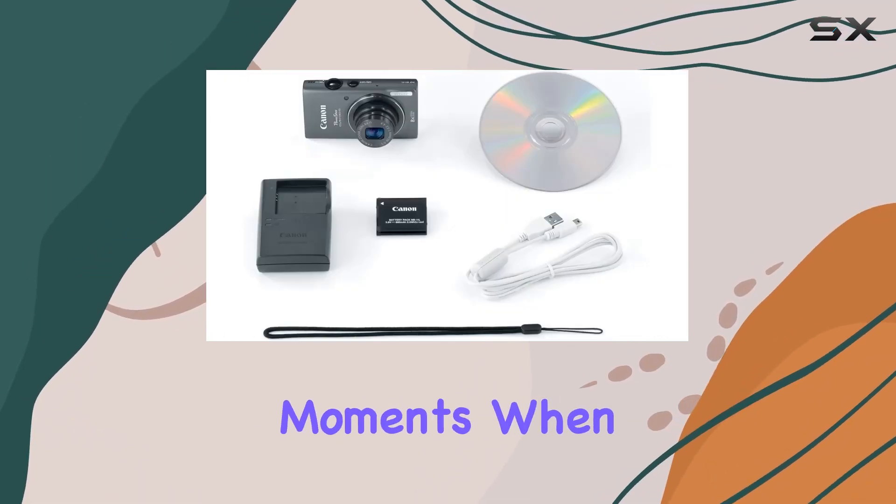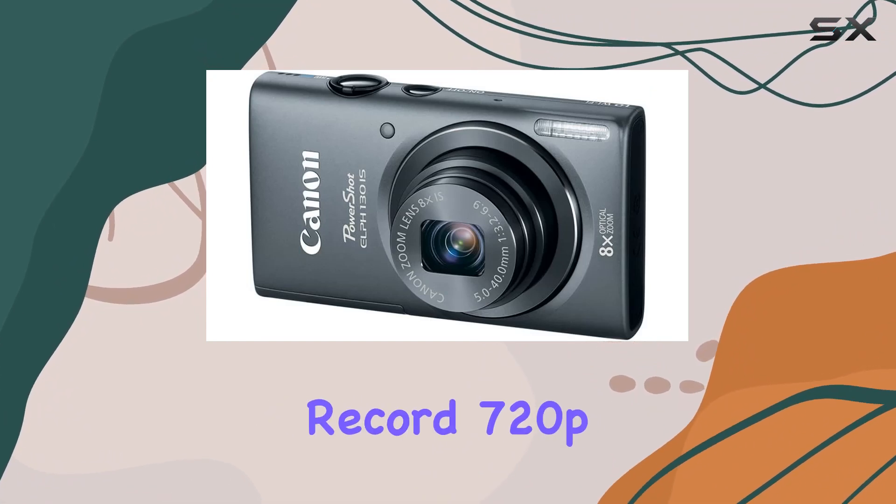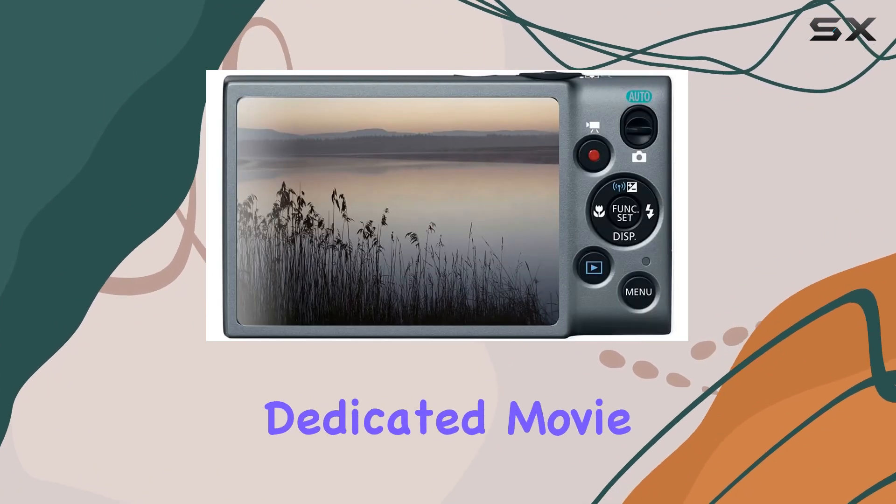And for those moments when a photo isn't enough, switch to the dedicated movie mode and record 720p HD videos with ease using the dedicated movie button.